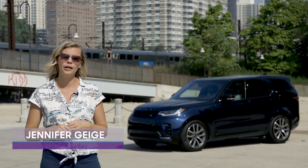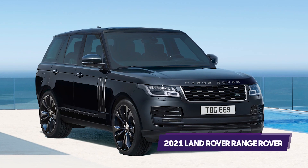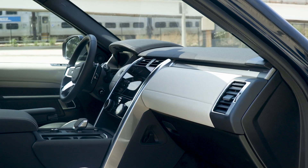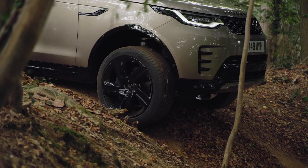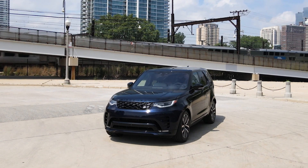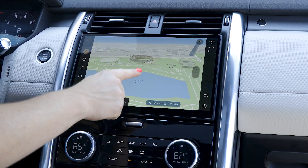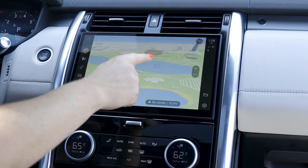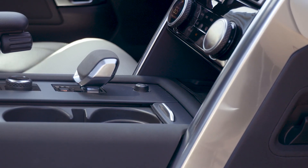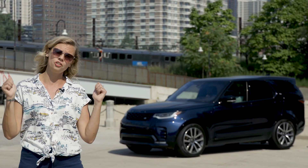Land Rover's three-row Discovery SUV sits between the uber luxurious Range Rover and the rugged Defender in the SUV lineup, offering a little bit of both worlds with a premium interior and loads of off-road capabilities. For 2021, the Discovery got a light update that keeps it looking fresh and stylish, and inside, its new multimedia system keeps it modern and competitive. However, some ergonomic and storage issues create problems for this otherwise mostly comfortable, capable SUV. Let's check it out.